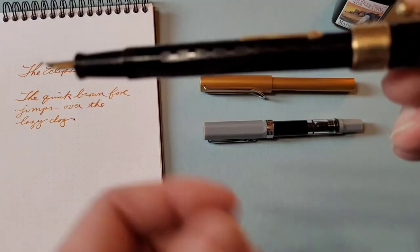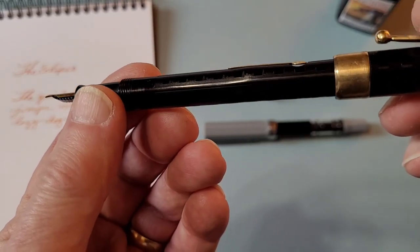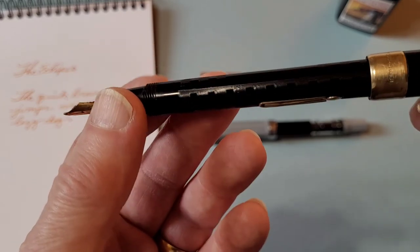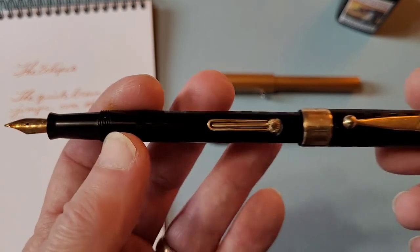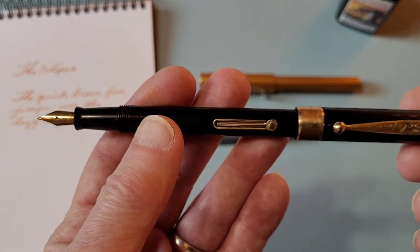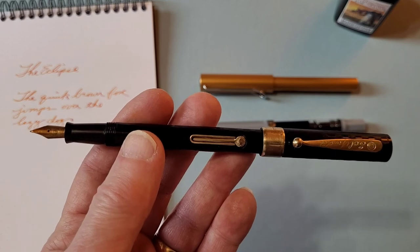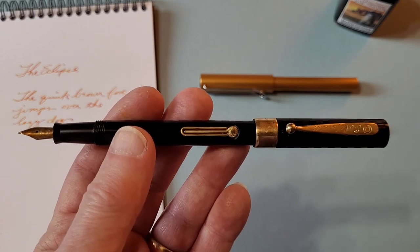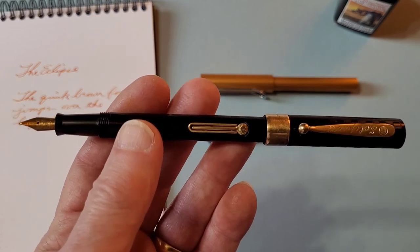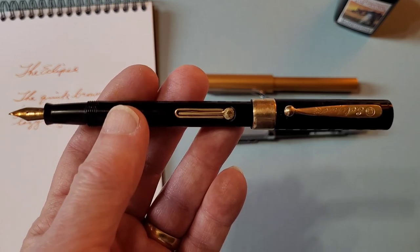It has an interesting pattern on it. As you can see, there are lines engraved in the body, and there are little squares that show up. And it's in excellent condition. I keep it for writing cards and letters and things like that — it's just a joy to use. It's smooth, it has a bit of feedback. And if you ever come across one and it's at a reasonable price, you might want to pick it up. It's a fine example of early types of fountain pens.